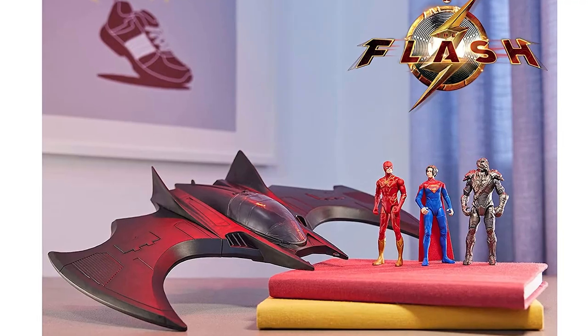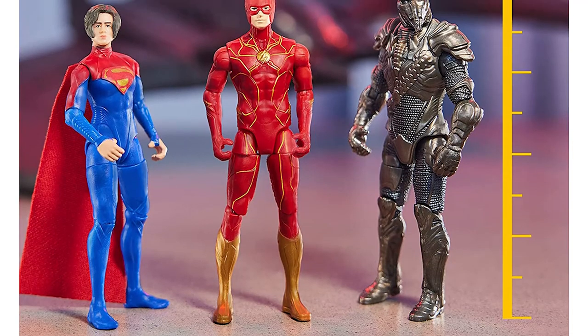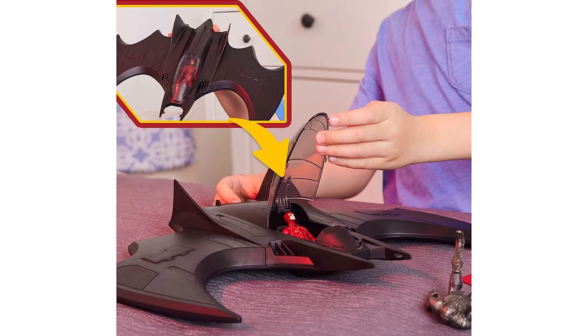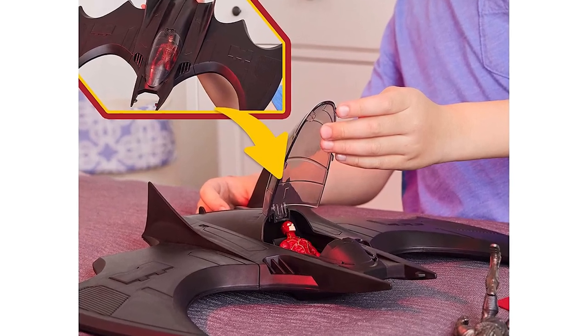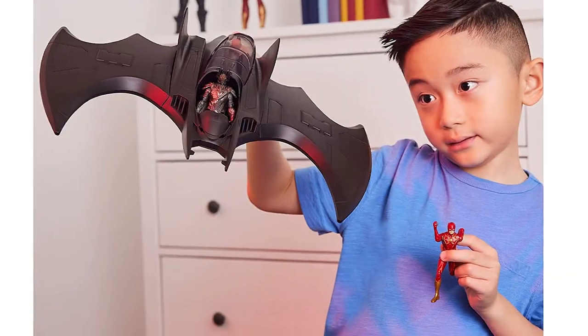The Flash Batwing Battle Set, an Amazon exclusive, features the Batwing and three 4-inch figures: The Flash, Supergirl, and an exclusive Namak. Open the cockpit and put The Flash and Supergirl into this Batwing, flip open the landing gear and speed into action.